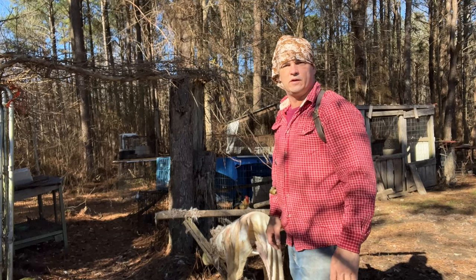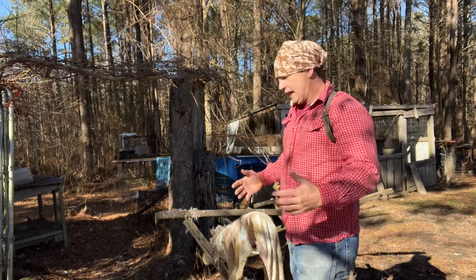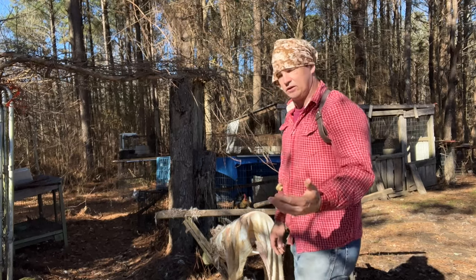Hey y'all, welcome back to Spirited Outdoors. Another episode in our hide tanning series — I'm probably going to do a full series on just hide tanning because we're going to do some coons and other stuff I've got salted down.